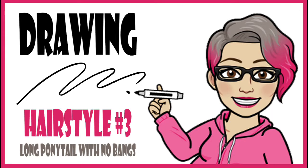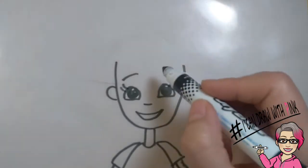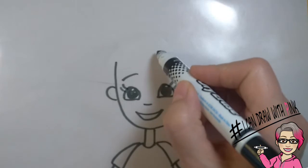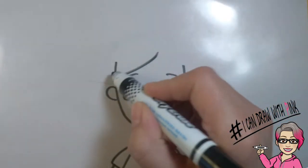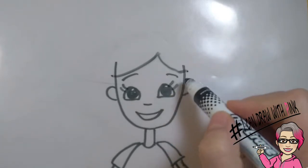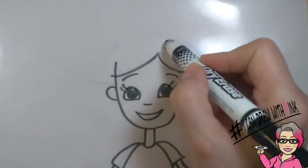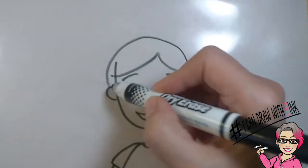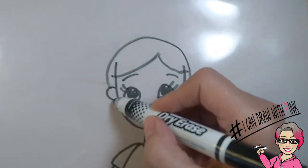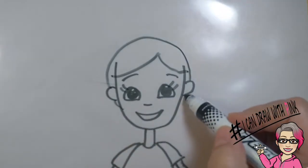Drawing hairstyle number three: a long ponytail with no bangs. Draw a long curved line across the forehead starting from almost the middle, then one on the other side. Draw a nice round curved line starting from one ear all the way above the top of the head to the other ear, and then finish it off by drawing a little hair under each ear — just a little curved line under each ear.